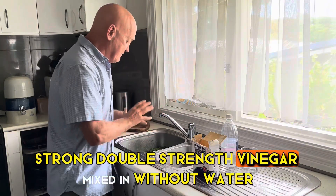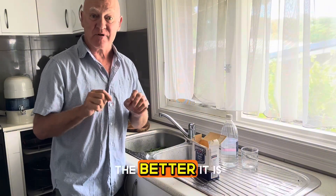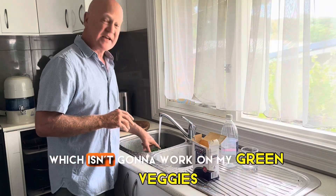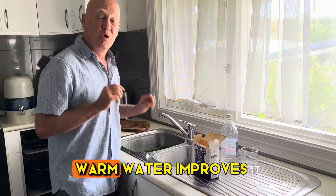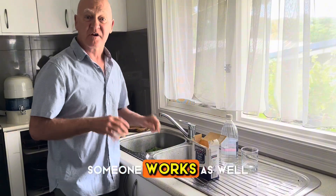The longer you leave it, the better. Other simple strategies include using warm water, which won't work on delicate green veggies but will work on apples and other hardier produce. Warm water improves effectiveness, and plenty of agitation also helps.